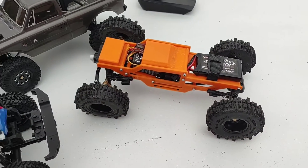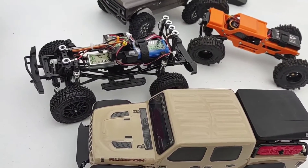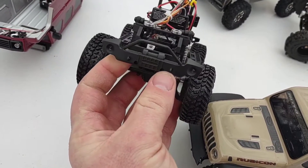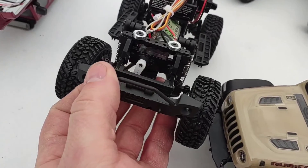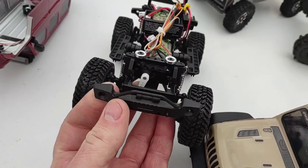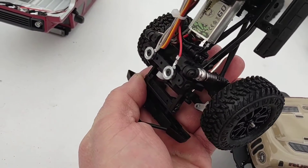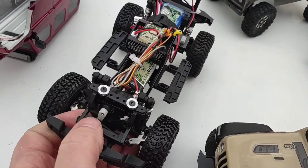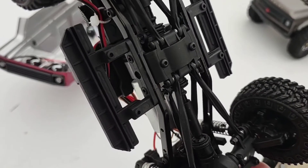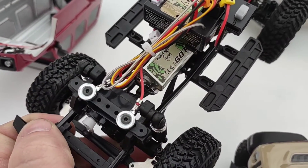I'll be able to put that battery up there no worries, though the higher it is the worse it's going to be for handling. As far as getting a servo in there, I haven't really looked at that too much, but I'd say it's almost going to be the same as the Axial — whether or not that pushes back into the links or if I can tighten it down enough, we'll see. It's pretty modular, looks like it shouldn't be too hard to modify. You can take these steps off and adjust them out a little bit more if you wanted.